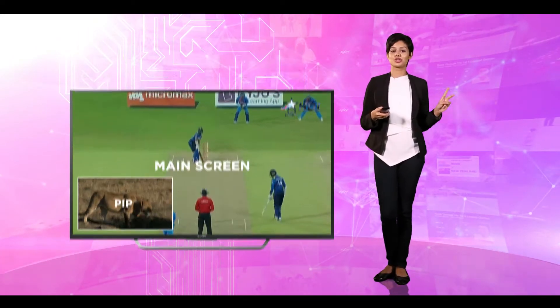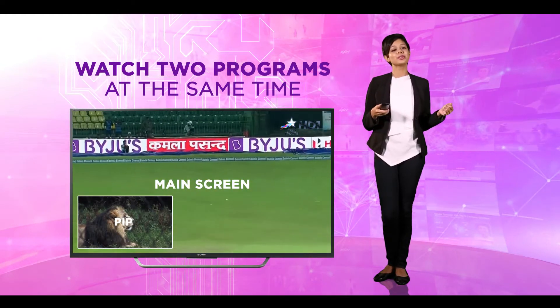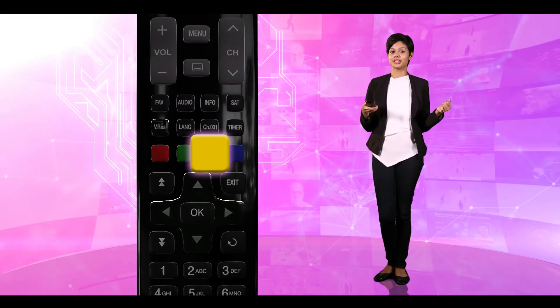We understand you may want to watch two programs at the same time, and Dialog Television Video Hub gives you exactly that. Press the yellow button on your remote control for the picture-in-picture, or PIP, option.